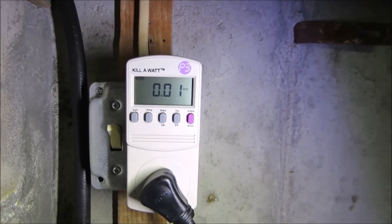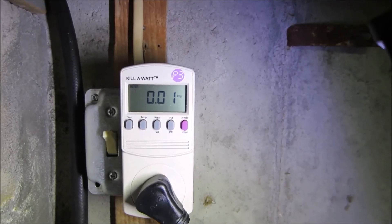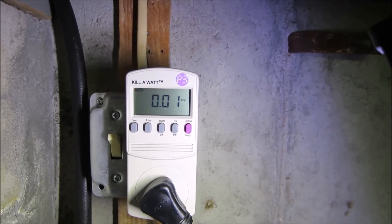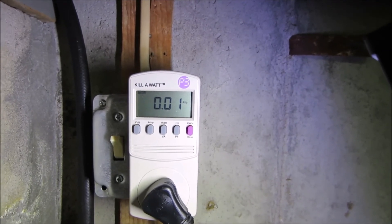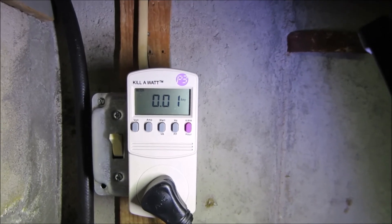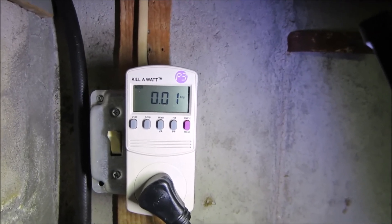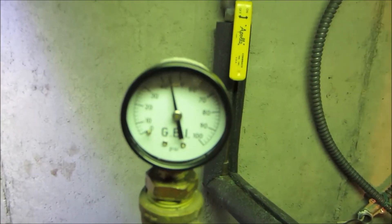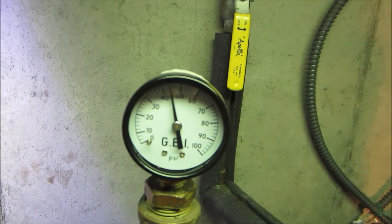That inrush current could be as high as 25 to 30 amps. It only occurs for a microsecond and does not trip the breaker, but if you don't have a powerful enough inverter to supply that, then the inverter will not start the pump.